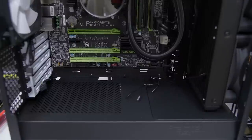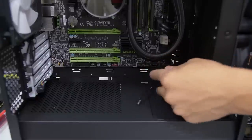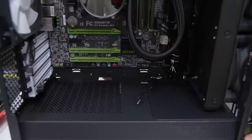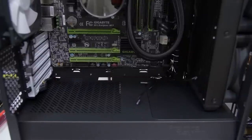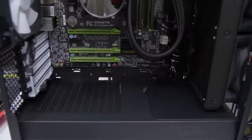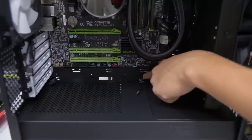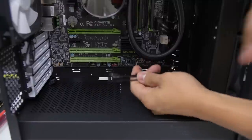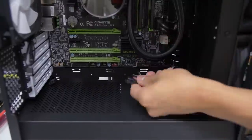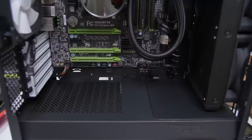Now connecting the front panel connectors — HD audio, power and reset, and so on. There are three cutouts along the motherboard tray: one at the very rear, one toward the middle for USB 2.0, and one at the front. They aren't grommeted since they're too small, but they allow you to neatly and discreetly route your front panel connectors to the motherboard. Beautiful.